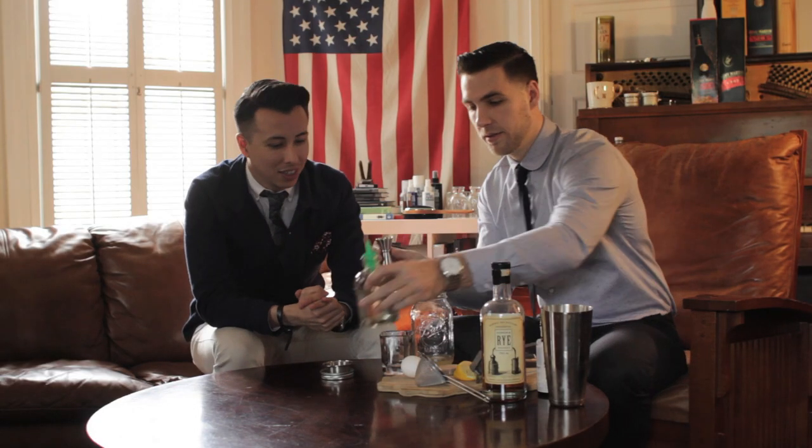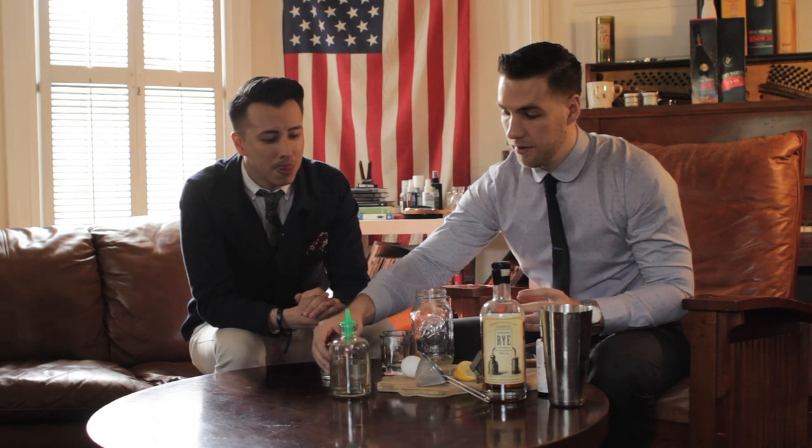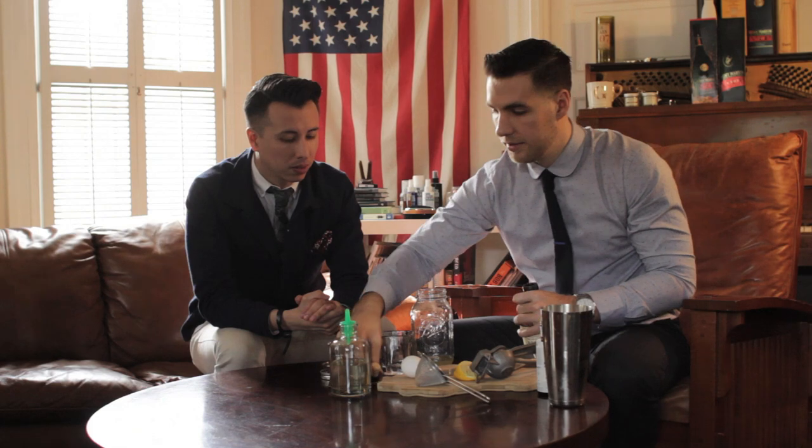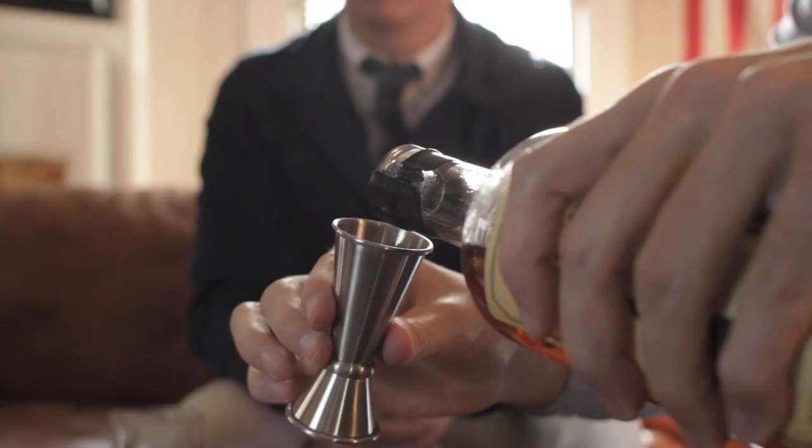So you want an ounce of lemon juice, three-quarters ounce of simple syrup, and then two ounces of your whiskey.